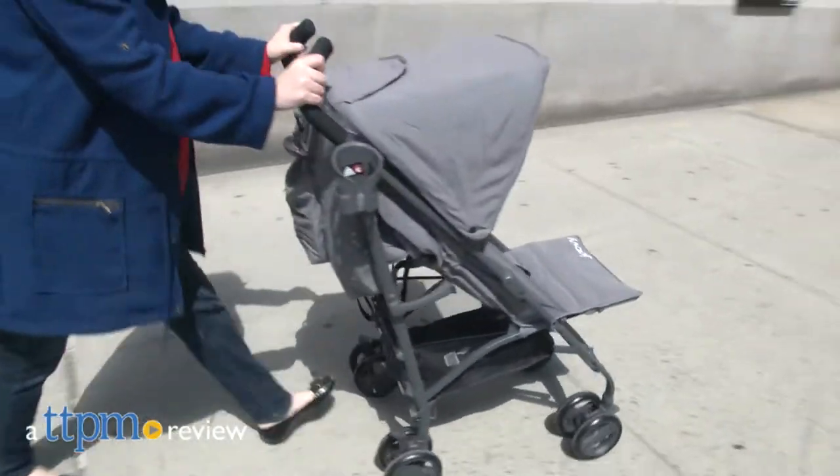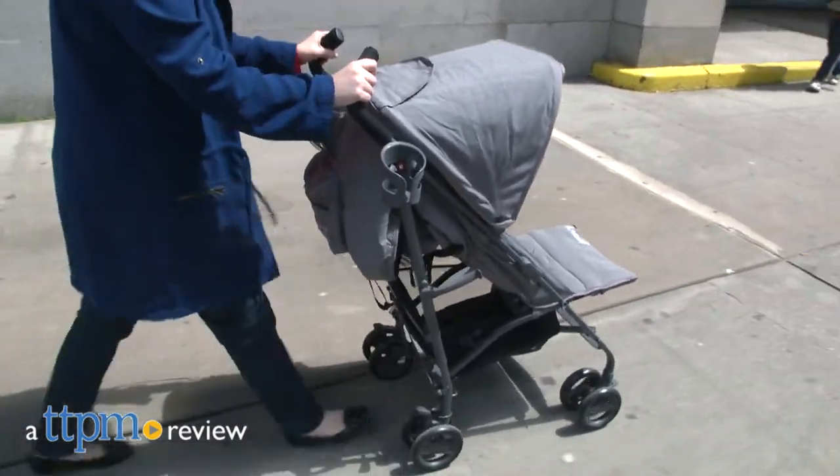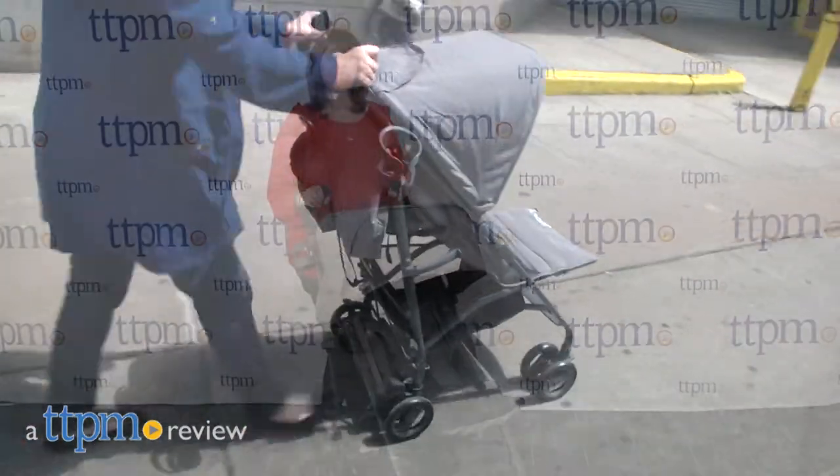Juvie has upgraded its Groove Ultralight stroller to provide parents with a lightweight umbrella stroller that doesn't skimp on key features. Hi, I'm Laurie from TTPM, here with Juvie's new Groove Ultralight 2017 stroller.